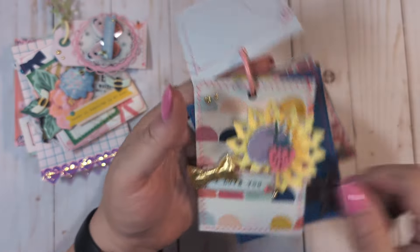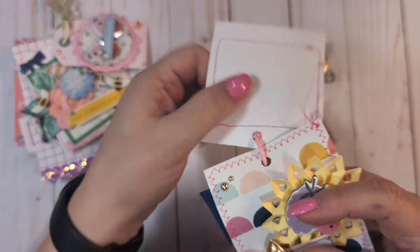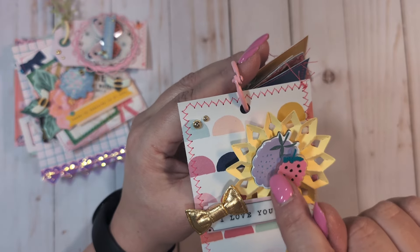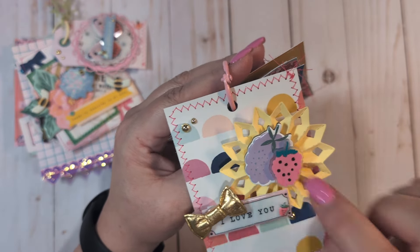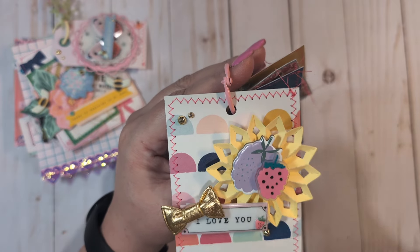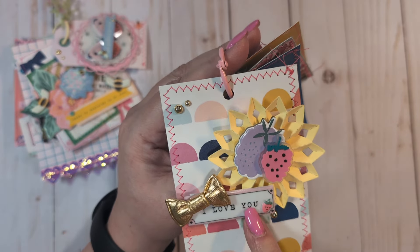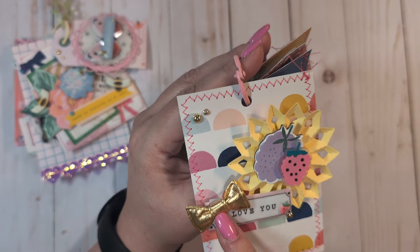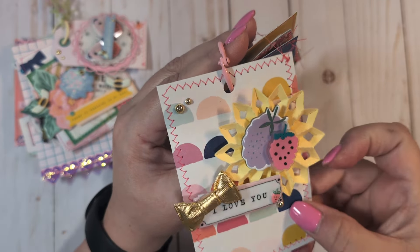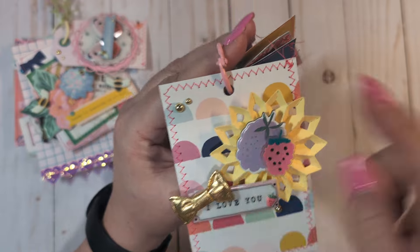On this one I have a rosette from Lori. I added Sweet Story chipboard — a little blueberry and a little raspberry or strawberry rubber piece from Sweet Story. The 'I love you' sentiment is from Carousel, the little gold bow is from Sweet Story, the little puffy strawberry is also from Sweet Story, and then enamel dots from my stash. I stitched all of these little cut-aparts and tags.